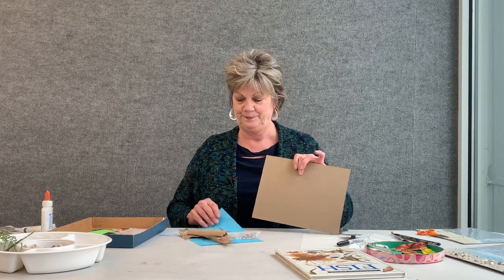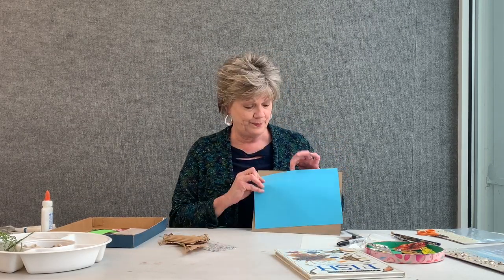Hello everyone, it's Debra and today we are going to do a fun little project. It involves cardboard and blue paper. If you don't have blue paper, you might have blue paint and that would work as well.